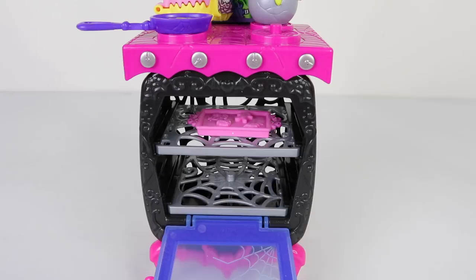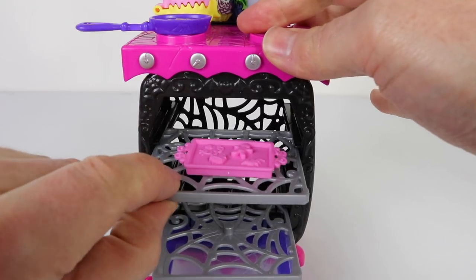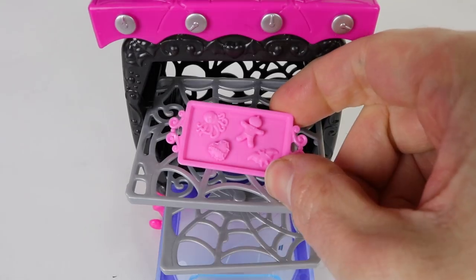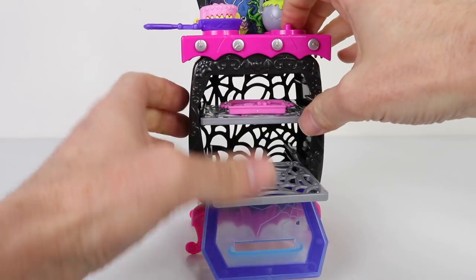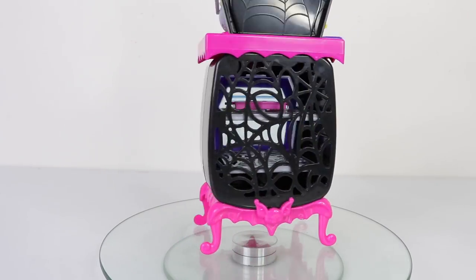Inside the oven we have two gray trays which have cobweb designs on them and they also slide out. It looks like Dracula and Draculaura have already done some baking and they've made these delicious cookies. The stand for the oven is done in pink and it has a bat face on the front.